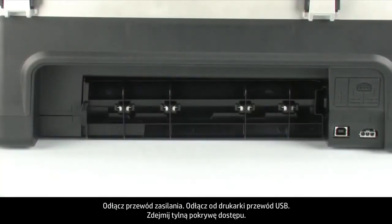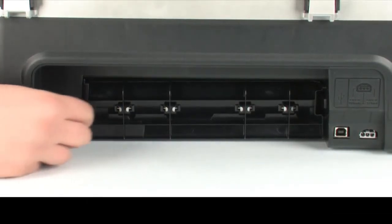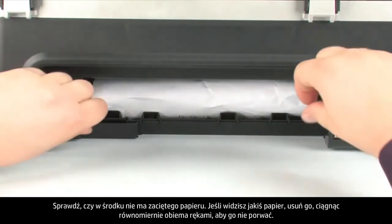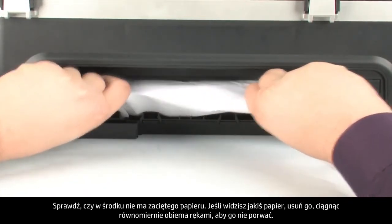Remove the USB cable from the printer. Remove the rear access door by locating the tab on the left to unlock it. Push the tab toward the right-hand side of the printer and pull out the rear access door. Check the rear area for jammed paper. If you see any paper, remove it by pulling evenly with both hands to avoid tearing.